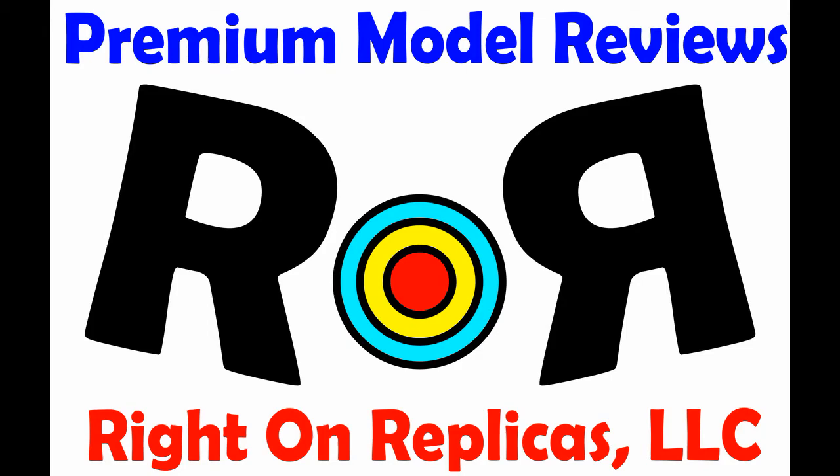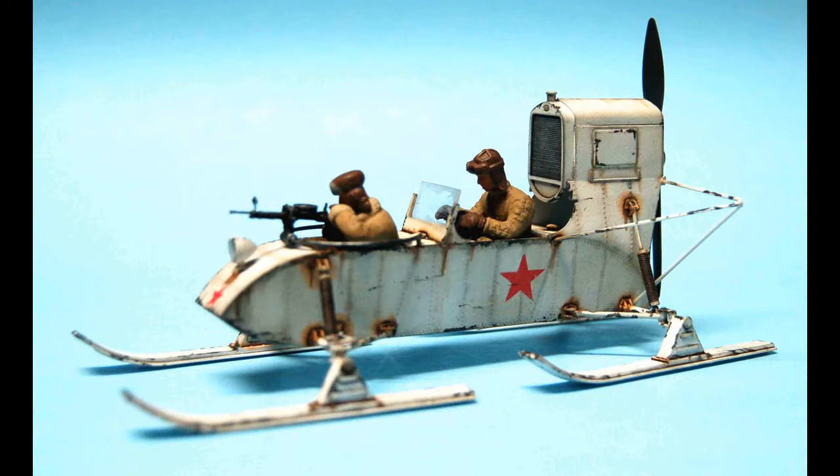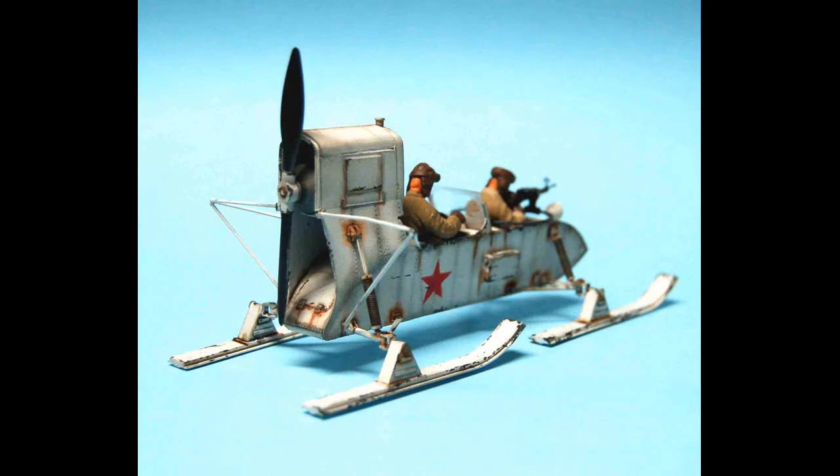Thanks for joining us at Rite On Replicas, where we're proud to bring you the best scale model kit reviews on the planet. This review covers the Trumpeter 1/35th scale AeroSan RF-8 slash GAZ-98. It consists of 87 parts in light gray plastic, two clear and two photo-etched parts, plus a small decal sheet and a nice instruction sheet. Trumpeter's done a good job with this kit.